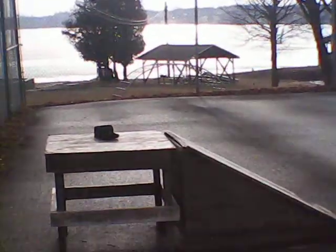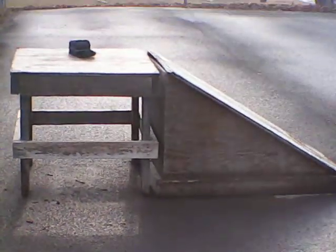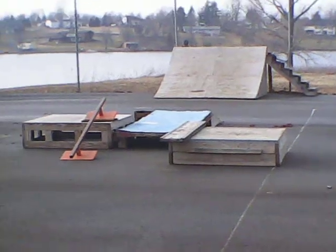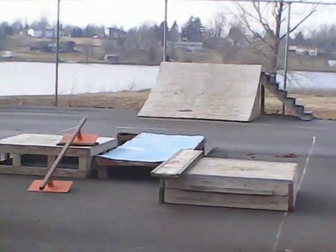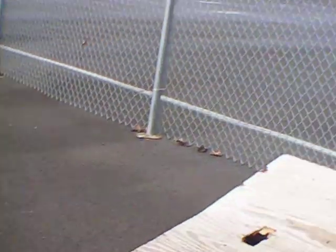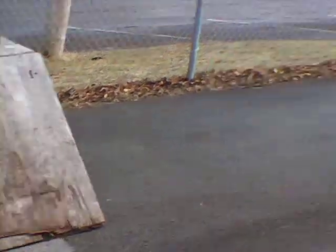Hi there. I'm here today at the skate park up at the beach in New York. Pretty much these skate pieces here aren't really in good shape, and some of them are deteriorated, especially since it's after rain today.